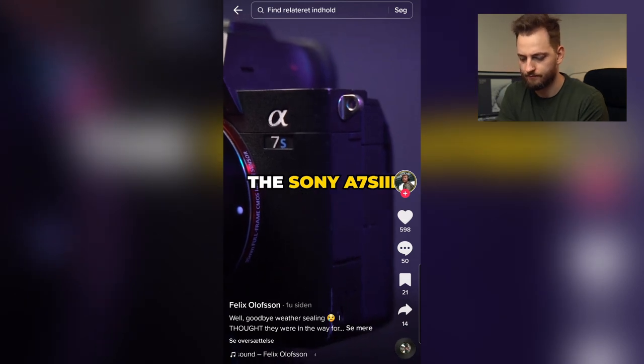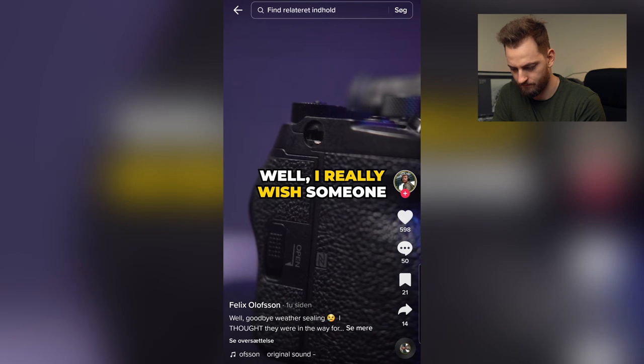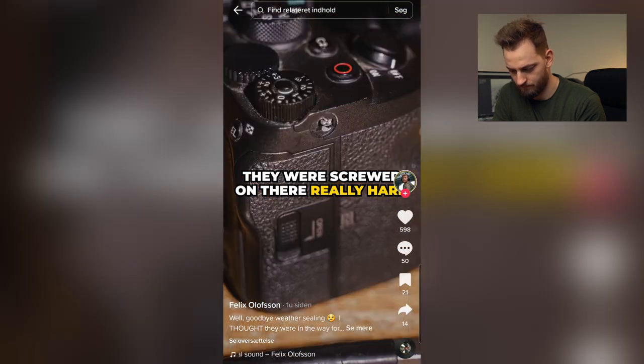Nope. That is not a hack — what the hell are they doing? Did you know that on the Sony a7S III you can't actually remove these little metal pieces? Well, I really wish someone told me. I honestly just thought that it was screwed on there really hard, but no — they are not supposed to come off. You're welcome. That's just bad. It's just a guy who ruined his camera.